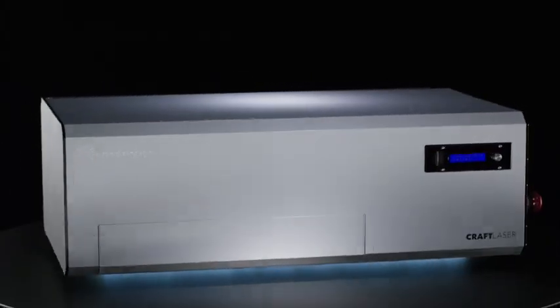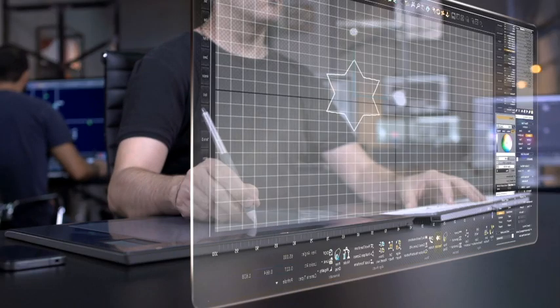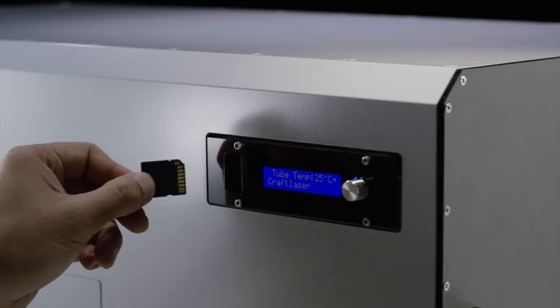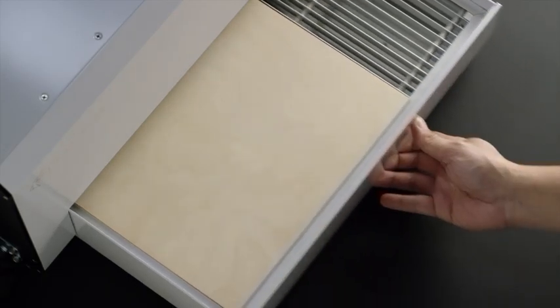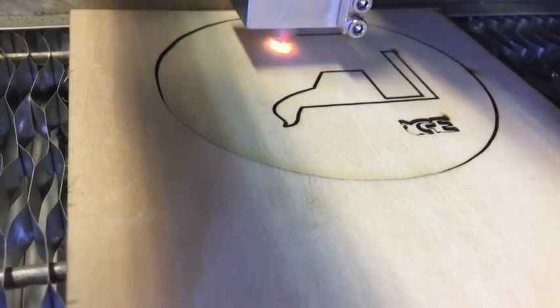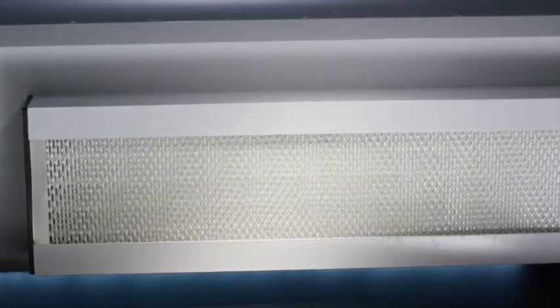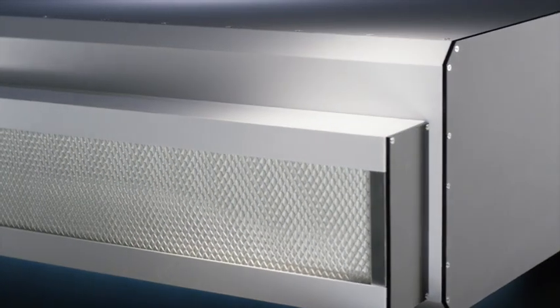Enter the Craft Laser, poised to revolutionize laser cutting. Simply design on your computer and just load up the machine. Sit back and let the powerful Class 1 40-watt laser do the work. Cutting is odorless because of medical-grade HEPA filters and proprietary air scrubbing systems.